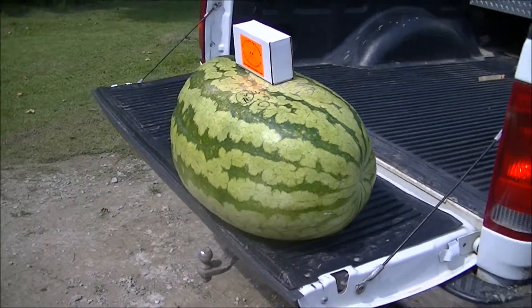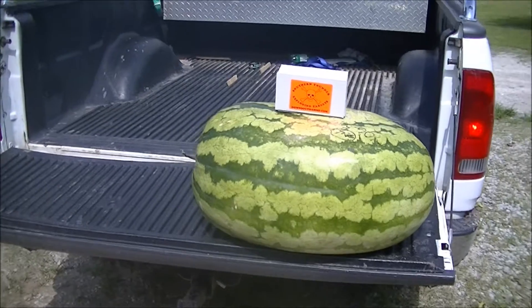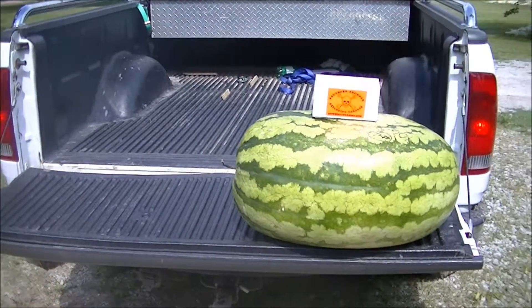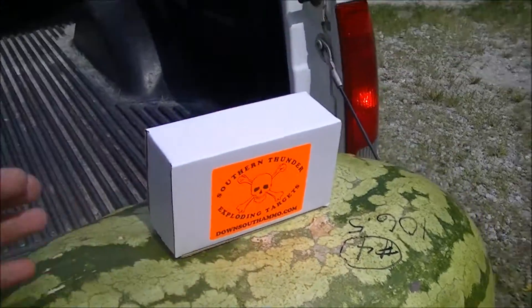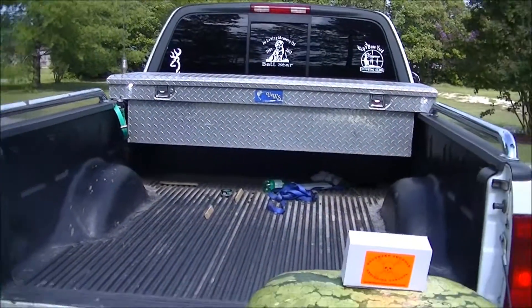This watermelon is massive. It may be a little hard to tell just how big it is. I set that box of Southern Thunder — that's a pound of Tannerite — on top of it. You got the tailgate for some comparison. I mean, this thing is massive. You ain't going to move it by yourself. Old boy just brought it to him; he said he slammed on brakes and it hit his toolbox and broke his bolts loose from his toolbox.